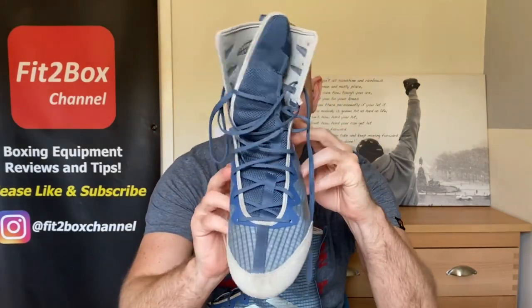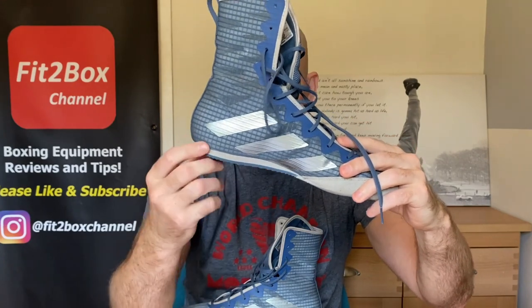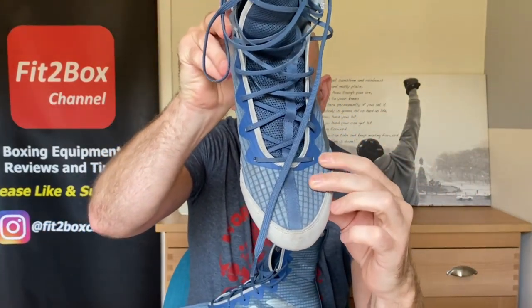As you bring that round, you can see they've got the EVA midsole wedge at the back there, the same as what was on those previous boots, and you've got a breathable mesh upper.